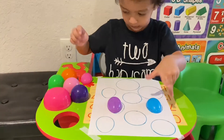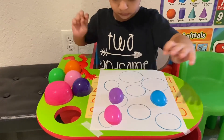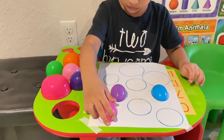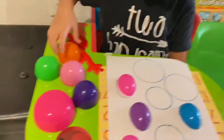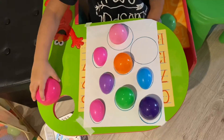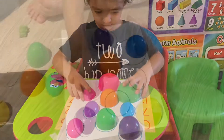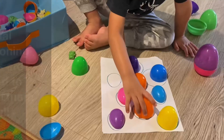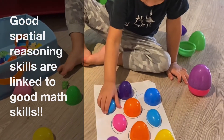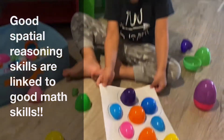Do you want to do it from the top? Yeah, okay, very good. Oh no, that's fine. Do you want to fix this one? Yeah, good. Do you want to do it one more time? Yes, okay — oval, very good. Circle. And the last one is what — oval or circle? No, it's oval. Oval, good job!